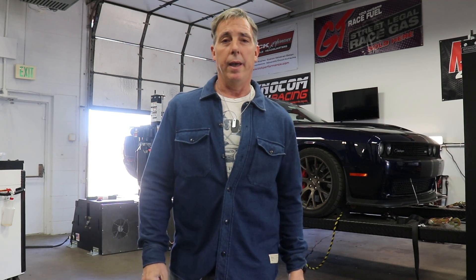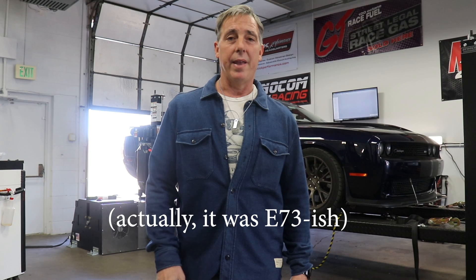The car's up on the dyno and we're going to do a base run with no plates and just a little B79-ish, or whatever we have in here, and that'll give us a baseline so we'll have a better idea what the plates do later on.